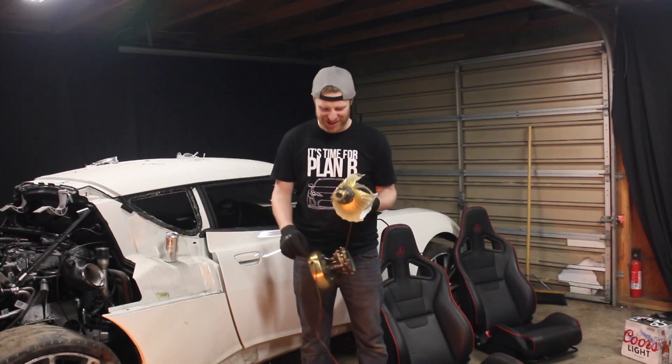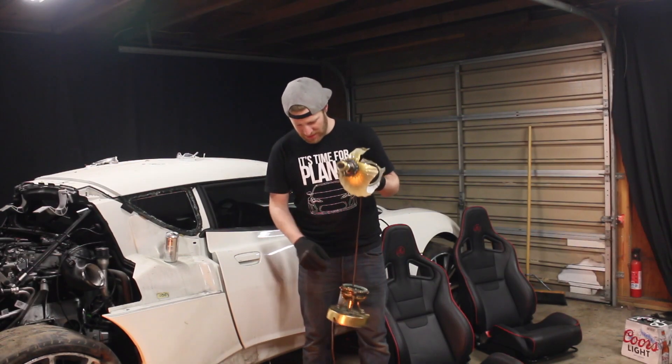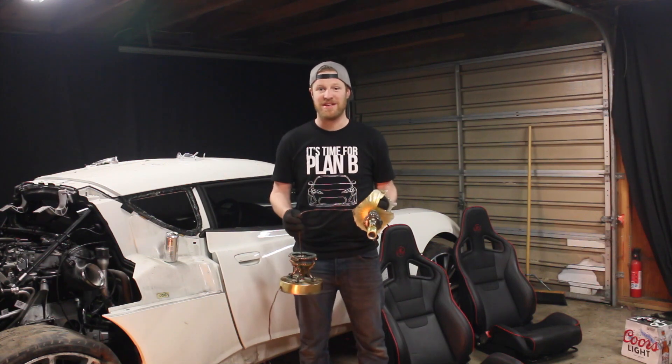What's up, everybody? This is BS for Build. I'm Chris. Today we're going to be rebuilding this salvage lamp that I got at auction. Stay tuned.